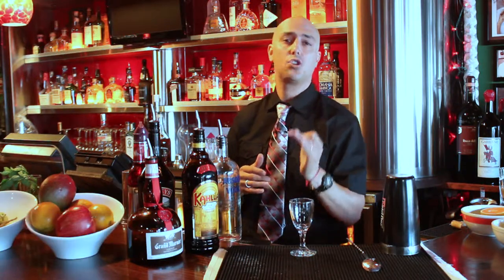Hello, my name is Henry. I'm in Café Prima Pasta, Miami Beach, and today I'm going to show you how to make a dipstick shot.